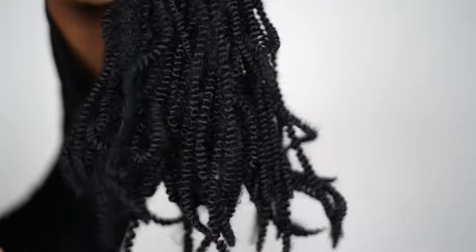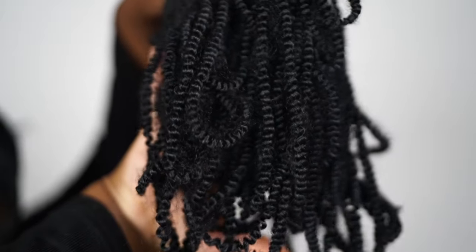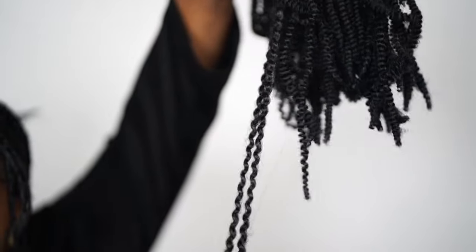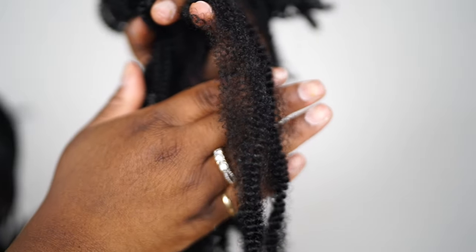I like to wrap with spring twist because it gives the best look — it looks very authentic, not overly silky, and still has a nice texture. You definitely want to wrap with spring twist hair. Don't use passion twist hair to wrap your locks. You also want to have human hair.